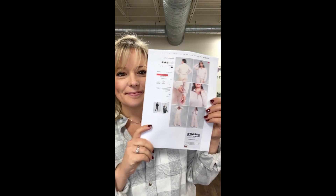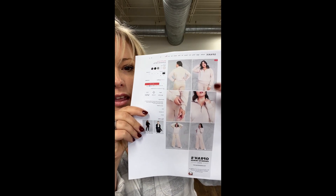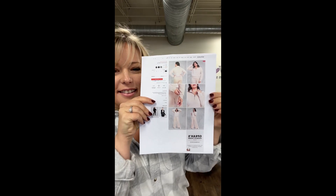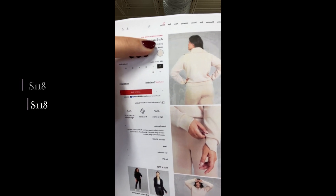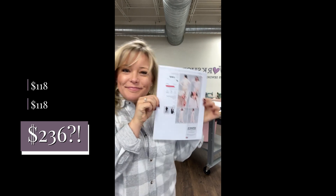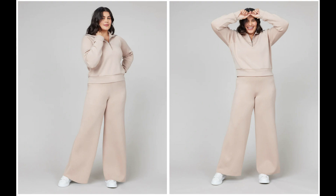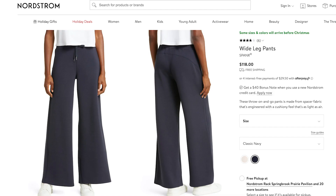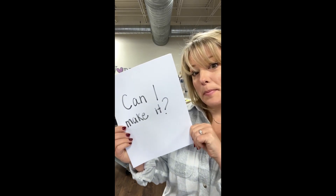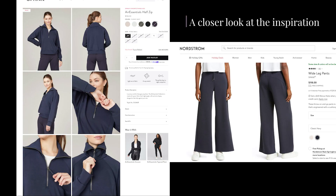Hi friends, today I'm on a mission. I have got to recreate this matching set from Spanx — it was one of Oprah's favorite things. It is this beautiful soft matching set and it is $118 per piece, meaning $236 for both the top and the bottom. Let's see if I can recreate this set using my fabric and my patterns. Can I just go ahead and make that myself?